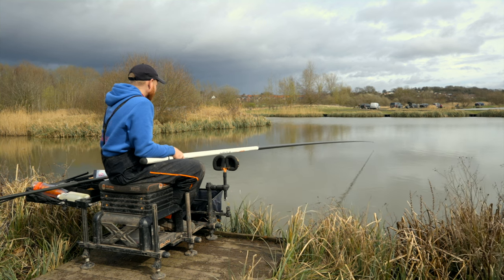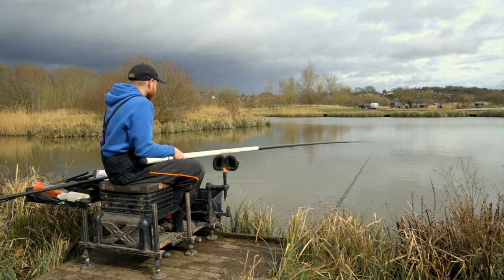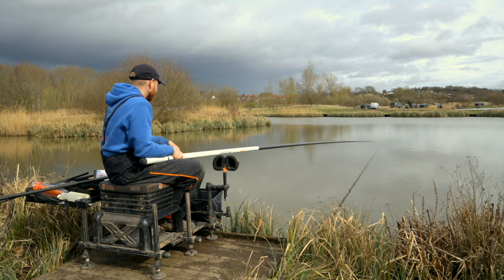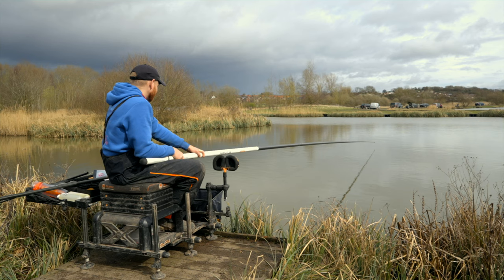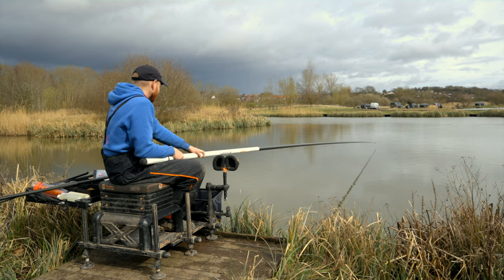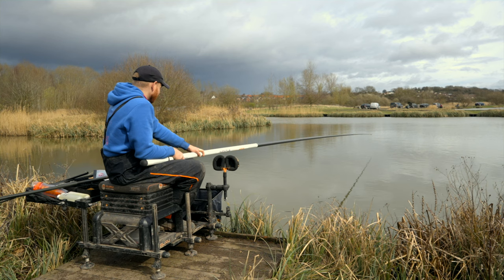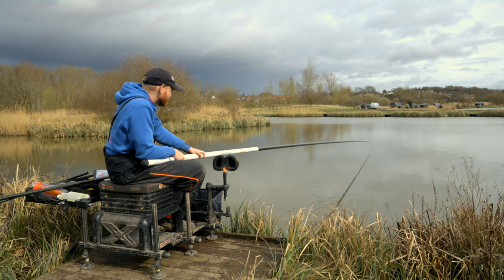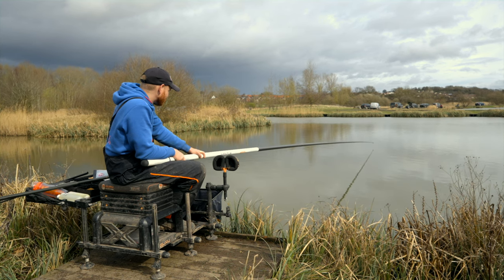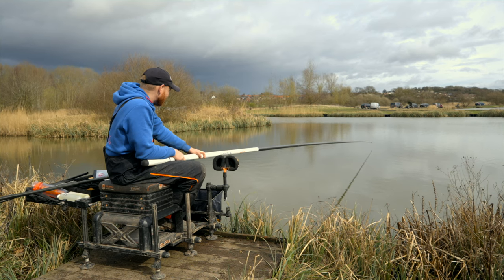It's just a case of sitting there, holding it as still as you can, and waiting for that little dink under. A little indication there straight away — there's some fish kicking about. Proper hint of spring in the air for the first time this morning. Now that rig's super stable — having a rig you can hold nice and still on top of that little pile of feed is so, so important with this kind of fishing. Another little indication straight away — fish are on to the micros. I expected to get bites quick.